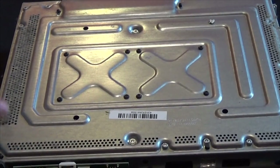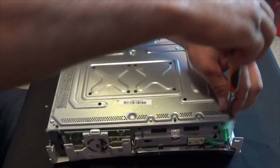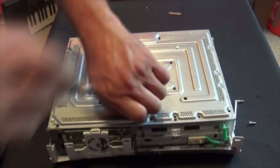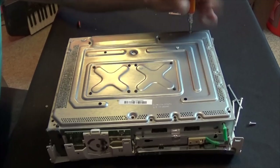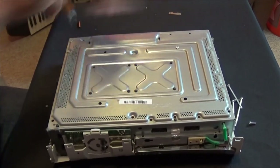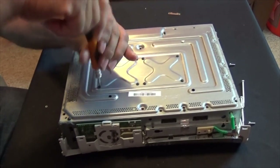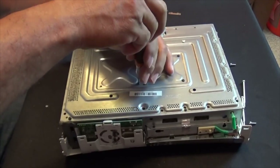So now I have all these screws here, and now we're just going to use a torque screwdriver to remove them. When I'm removing these, I didn't see some screws on the right side of your screen, but I'll remove those later.